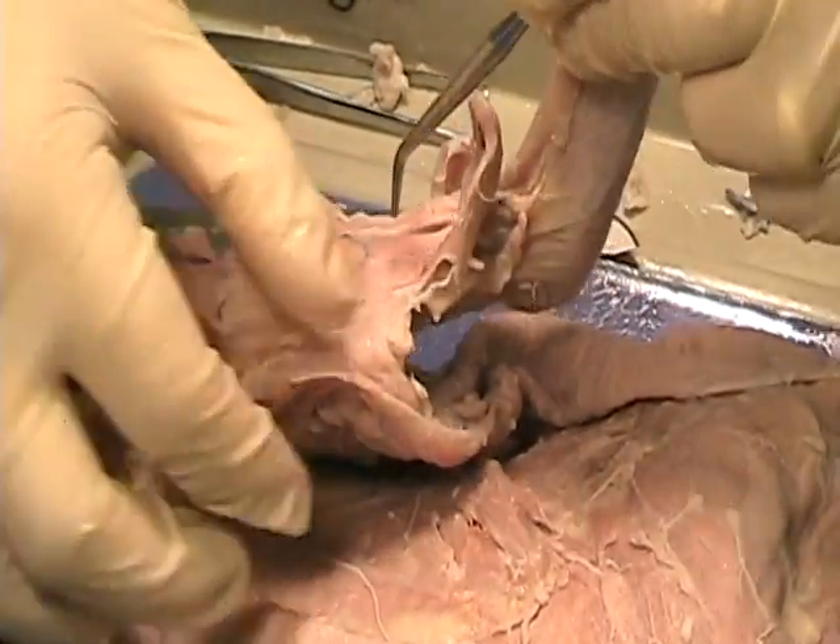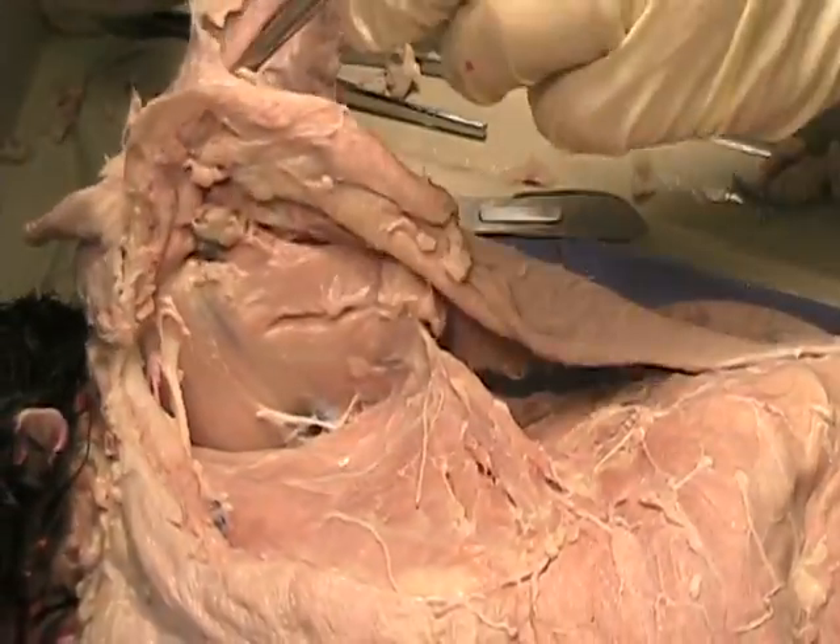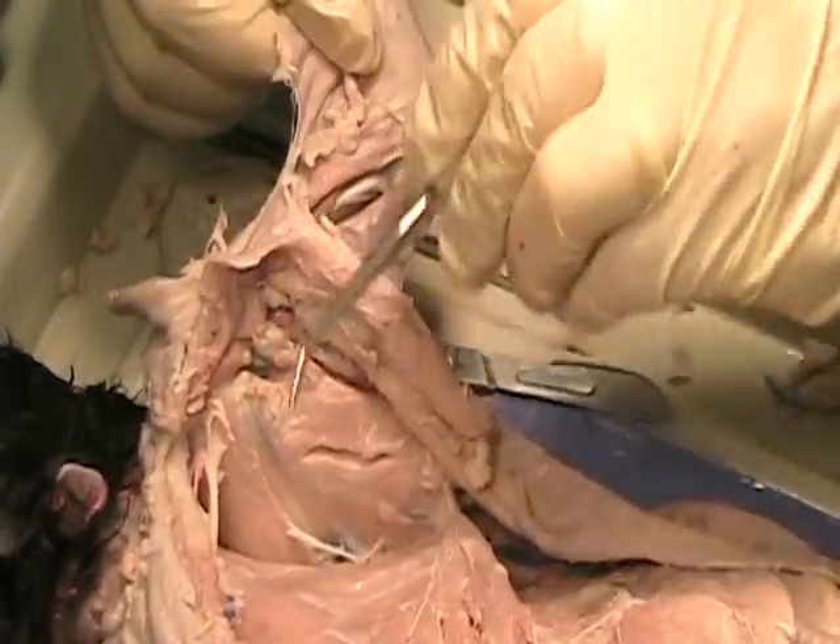To find the biceps, we actually have to cut through these pecs. So I'm going to cut our pecs.